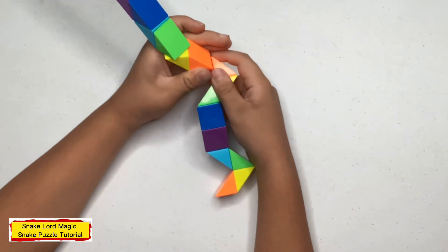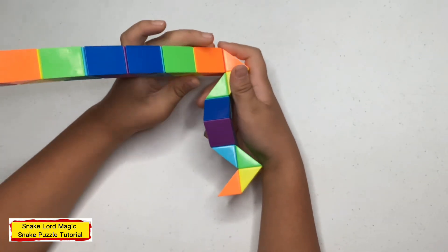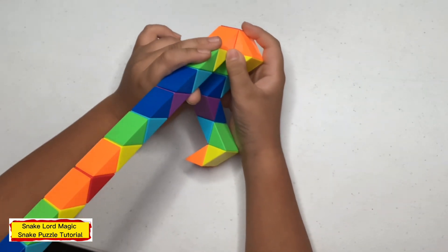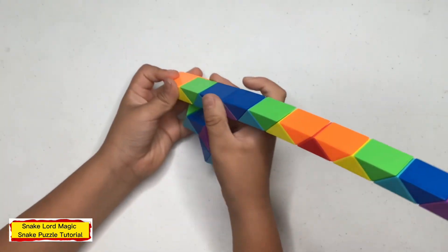Now cut to one, two inches. Now cut right on up. Now cut to one — now this, you won't go away from you.